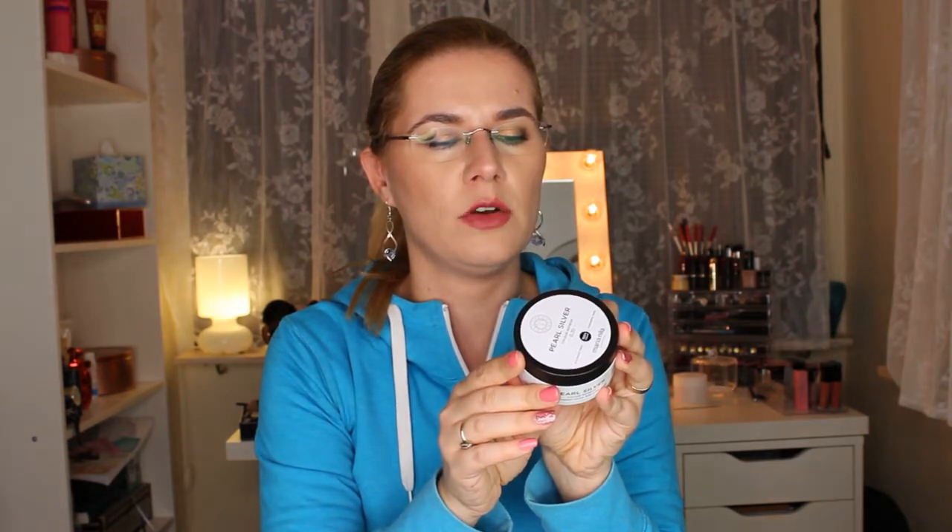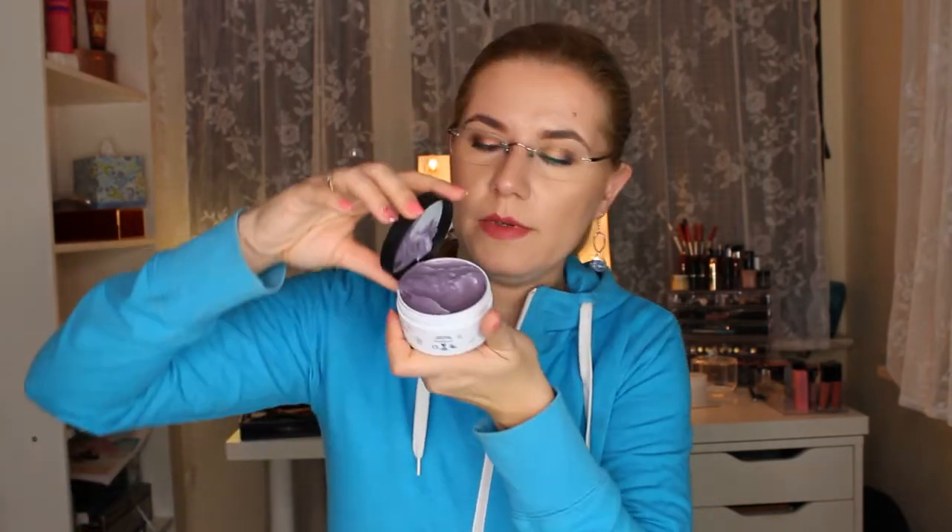The product I chose was the Pearl Silver Color Refresh — this is a shampoo. You apply it to towel-dried hair, leave it for three to ten minutes, then finish with conditioner. It's purple! It's purple and smells nice. I like it — very good for my hair.